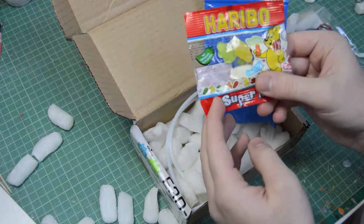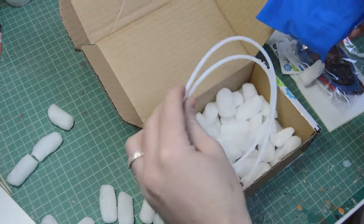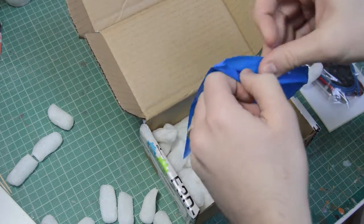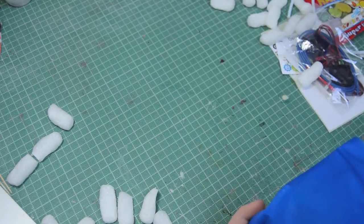It's got a lovely pack of Haribo sweets — never say no to Haribo. You've got the PTFE tube for the Bowden add-on, and then in here will be all your metal parts. Let's move this box out of the way.